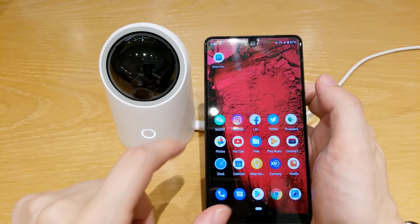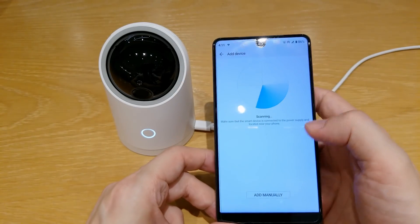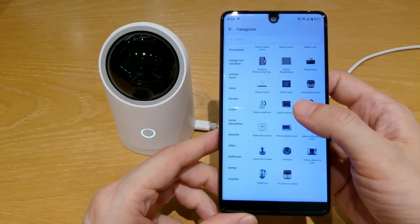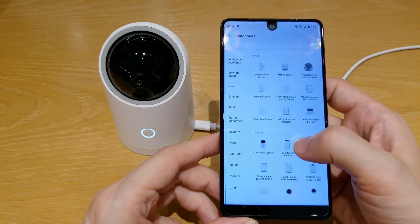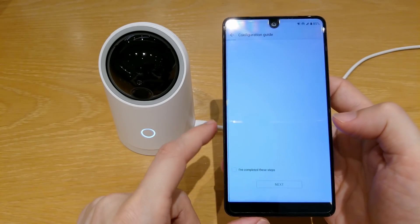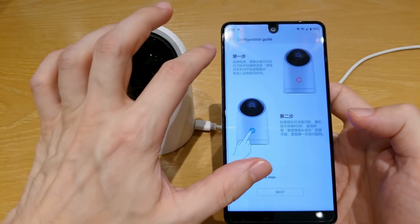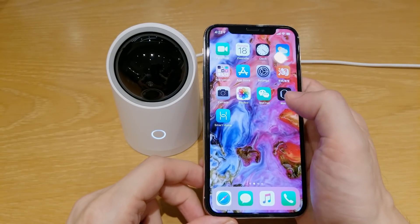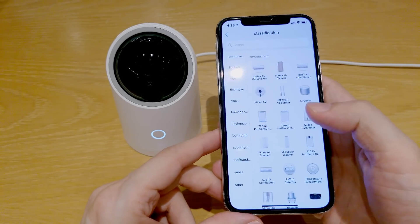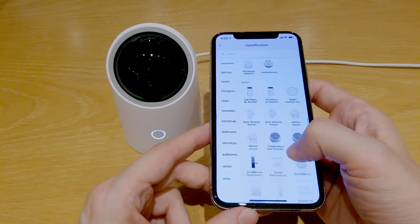The camera works with the Huawei Smart Home app. You can see the number of smart devices supported in this app — there are quite a lot. This camera is called AI Full View Camera. Right away I want to mention that this camera currently won't work with iOS devices. Maybe because it's still a new product, there is no support for iOS. If you check inside the app, you can't find it in the list of smart devices.